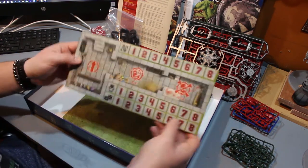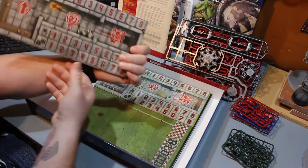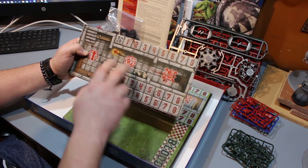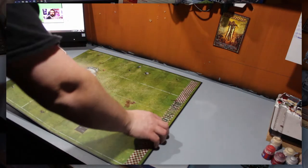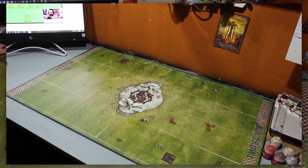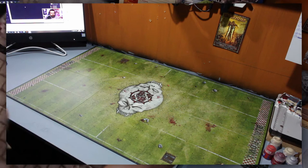Finally in the box we have the pitch and the dugouts. You get two dugouts and the pitch is double-sided so you get two different playing surfaces. The dugout is full of details with your turn trackers on there. The pitch is very heavy and very big — the best thing is that it's hard, so if it gets damaged it'll barely show. It's full of amazing details and being double-sided you really can't go wrong. There's a grass side and a concrete side, so there's plenty of choice for whatever pitch you want to play on.